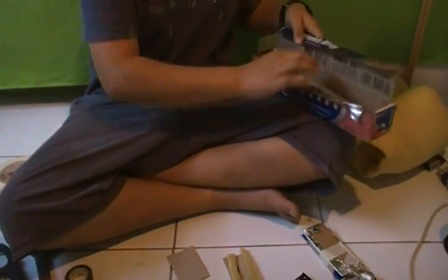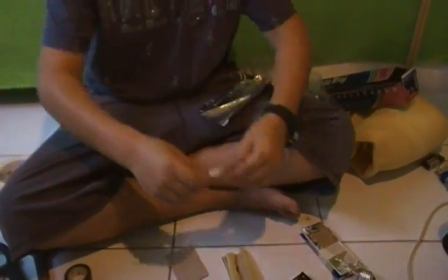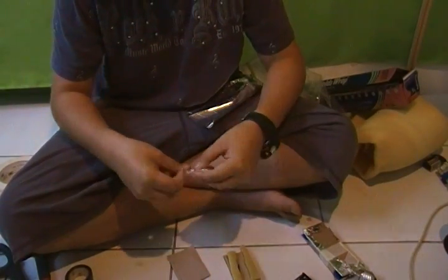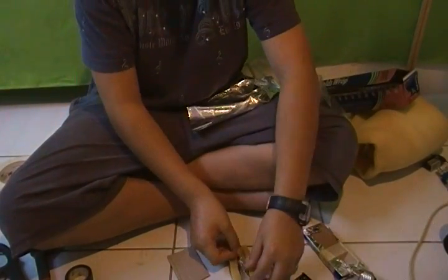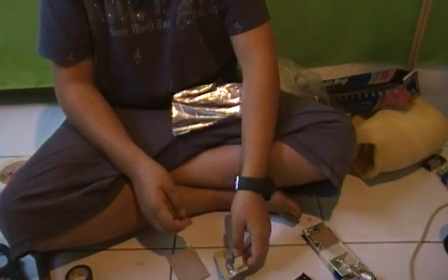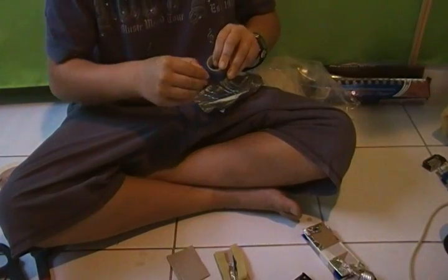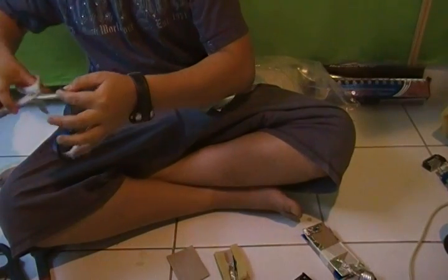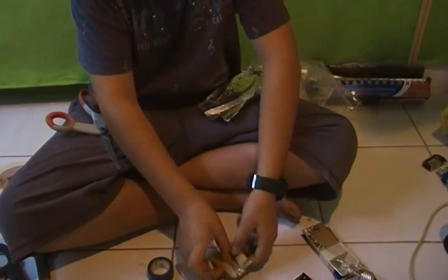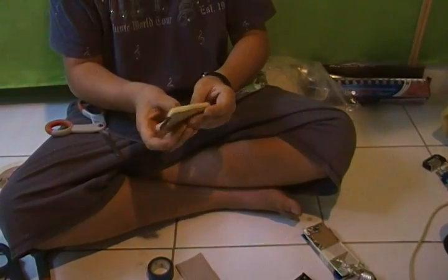Using some tin foil, make a connection pad for the two pieces to make the connection for the pressure pad. Then put that onto the pressure pad and fold that edge over so that you have it on the back. With some electrical tape, stick that down. Make sure that there is foil still showing or else it will not work.